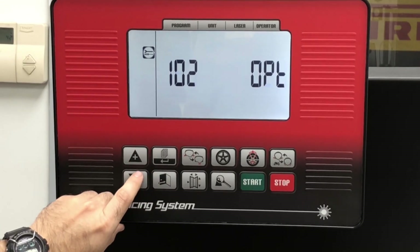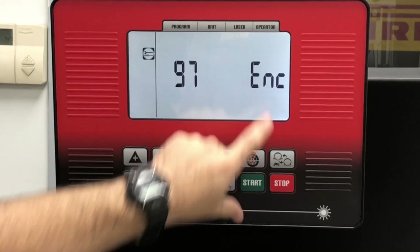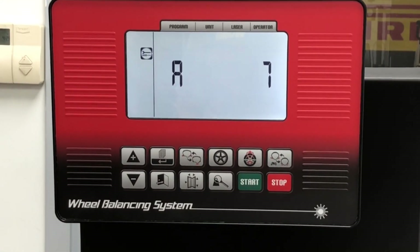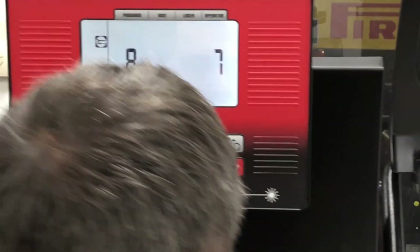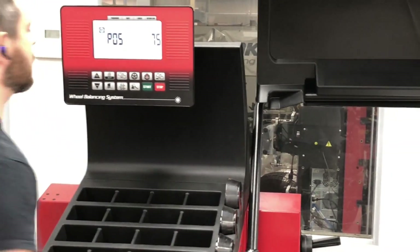I'm going to scroll through all these menus until I get to encoder — ENC. I'm going to press enter. I'm going to give the hub a little bit of a spin until we start gaining numbers.